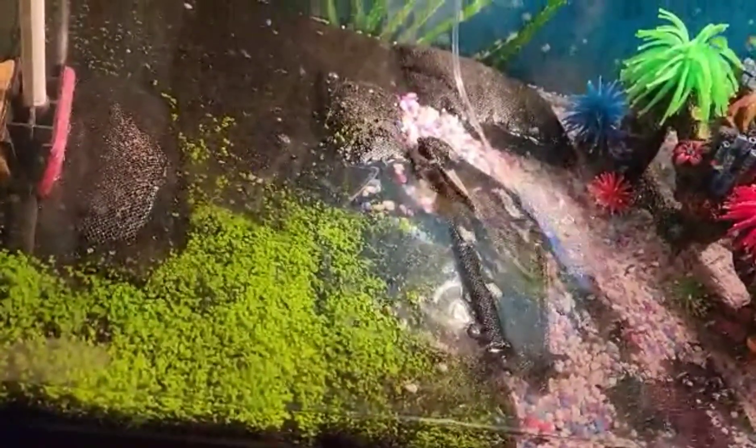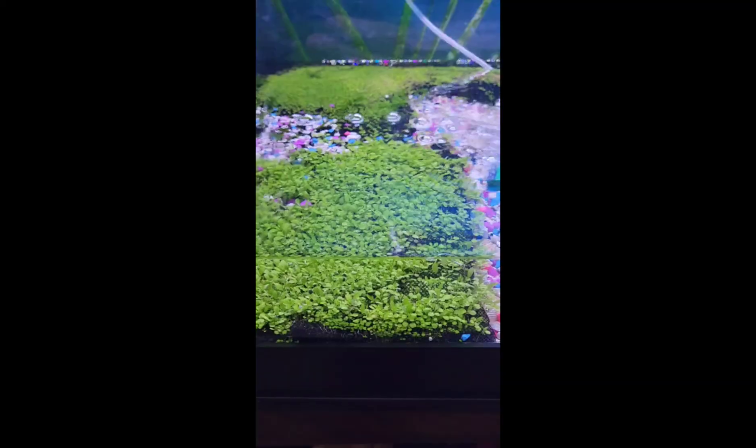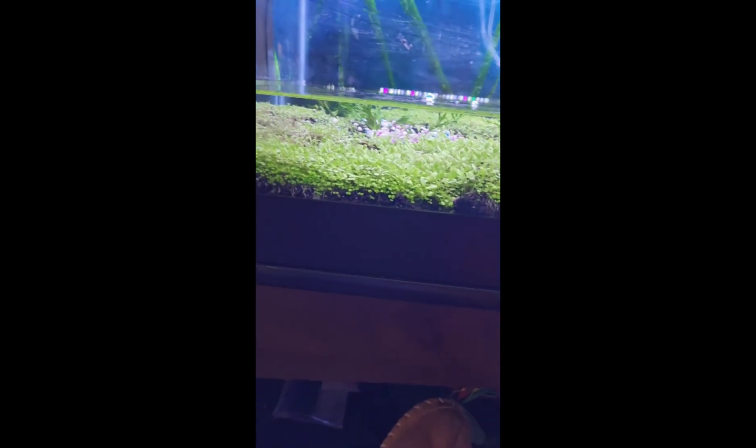Then I spray it with water under warm light, and as soon as it grows, I gradually add water until it's ready for the full amount of water in the aquarium. And here is the result of my green plants inside my aquarium.